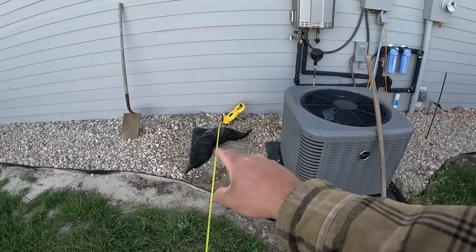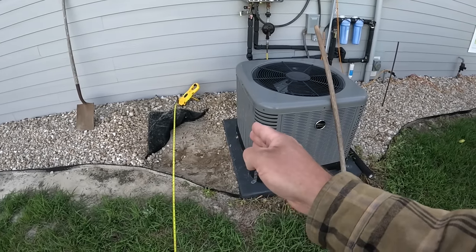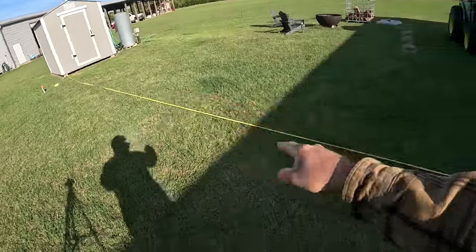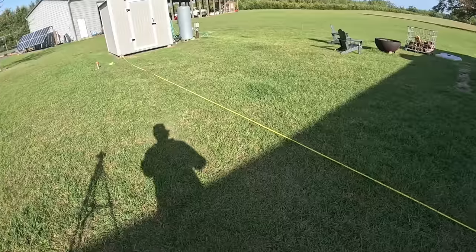I have some plumbing down here I have to be careful of. It's also important when you put a privacy fence in to make sure you give adequate spacing off of things like your outside AC condenser unit. So let's get posts marked out every eight feet over there and drilled, get our posts in, and I'll explain how we're going to set those.